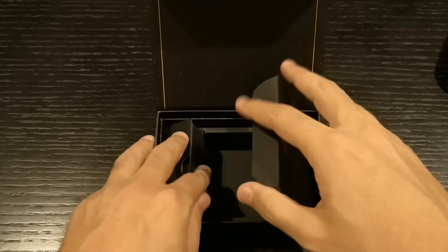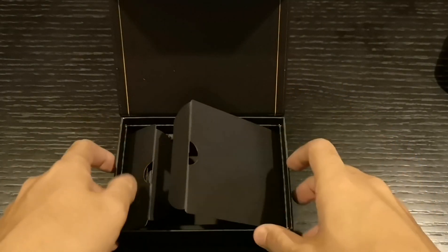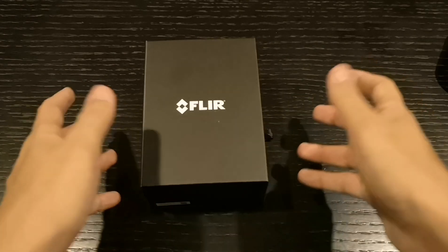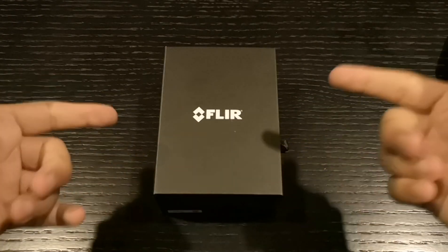I'm gonna test this with the phone and see how it goes. Yeah, there you go — FLIR One Pro guys. You know what's the drill — like and subscribe, see you guys later.